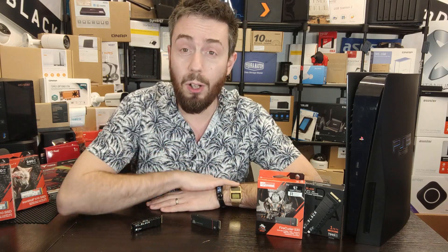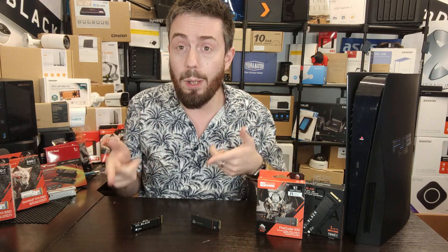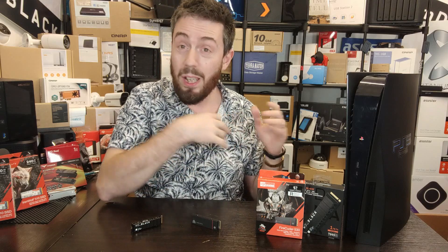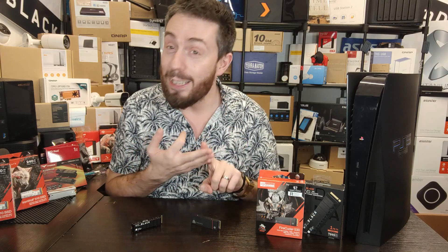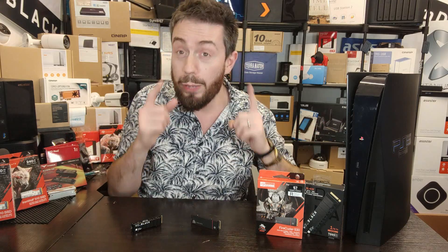Thank you so much for watching. If you've enjoyed this video, please leave a like — it genuinely helps the channel. If you want to learn more about heat sinks, SSDs, and storage systems in general, click subscribe and the bell for notifications. If you're still unsure what system is right for you, take advantage of the free advice section over at NAS Compares, linked in the description — a completely free service to help you with data and networking questions.